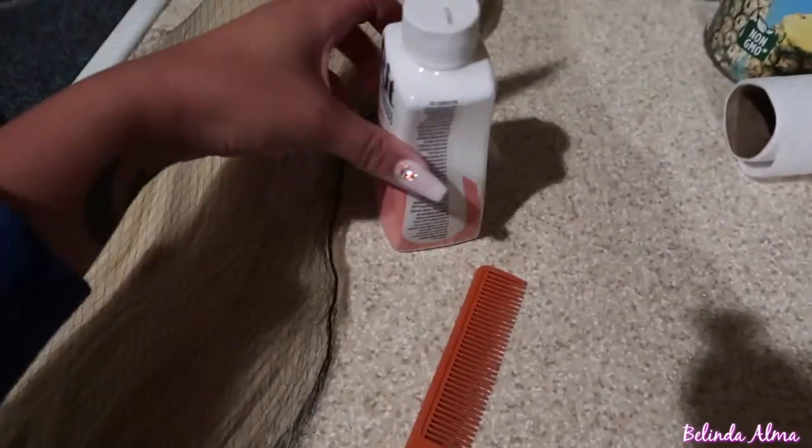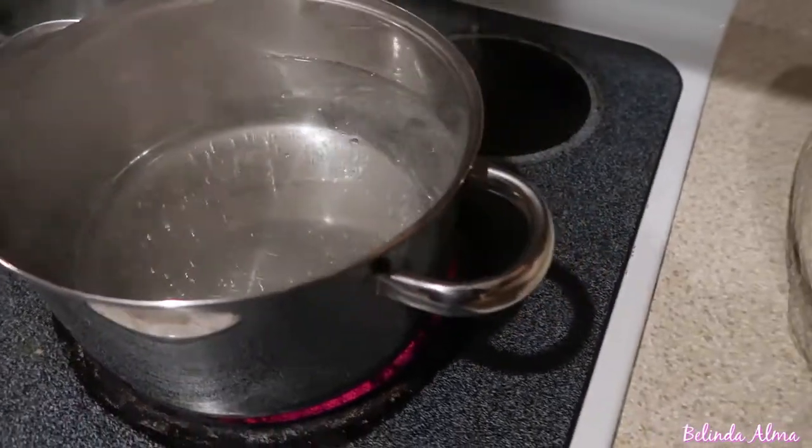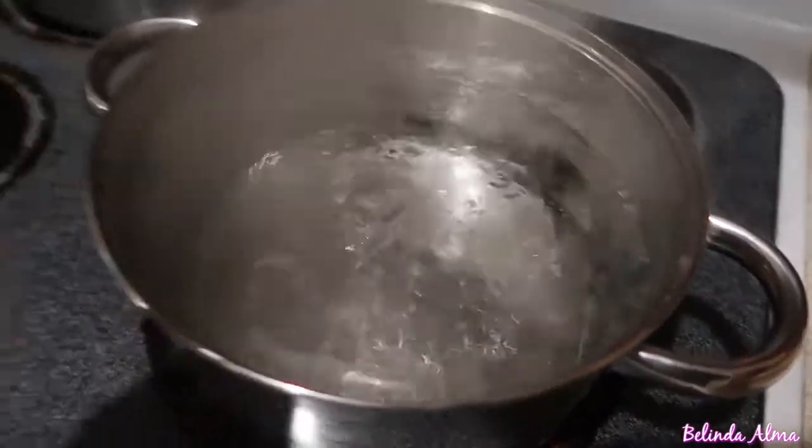The materials you're gonna need are a simple comb, the Rit hair dye — it's not actually hair dye, I got it at Michael's in the craft section — some boiling water, and the hair. Mine is a 613 and I got it on Amazon.